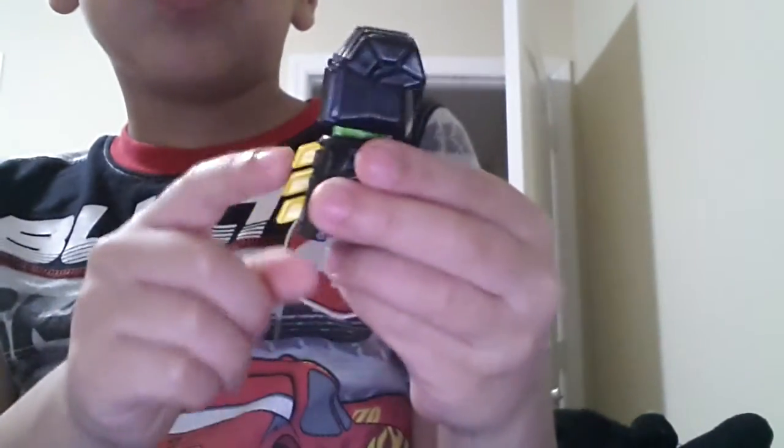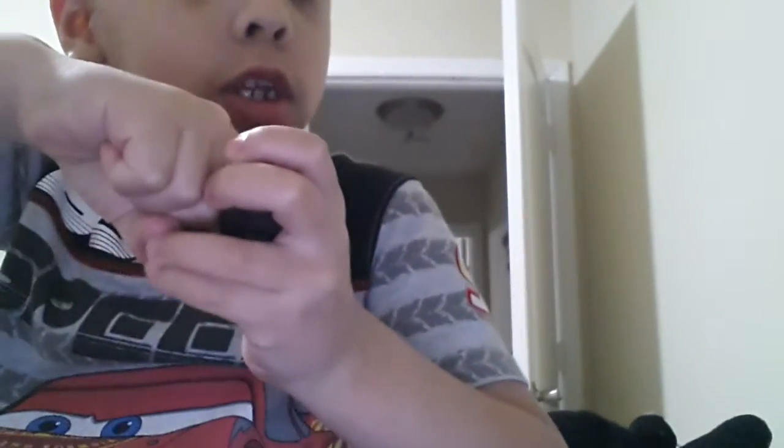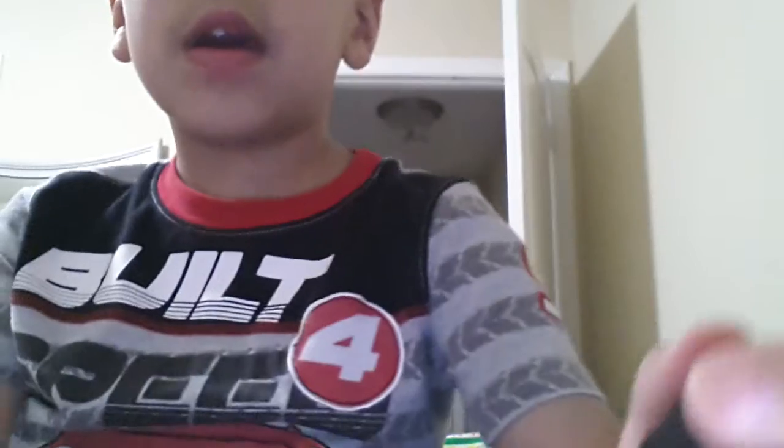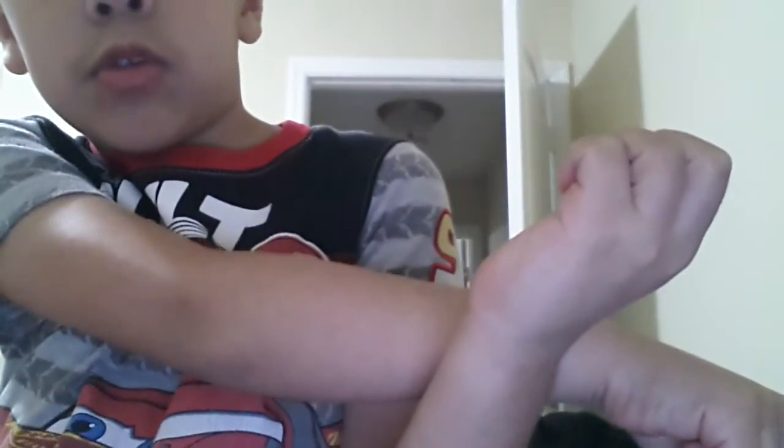So the next one is how to turn a little thing into a jacket. So you just need to go like this — punch it. But actually you don't need to punch it, you need to go like this. Look, I got the Adidas jacket. And that's how I made it.